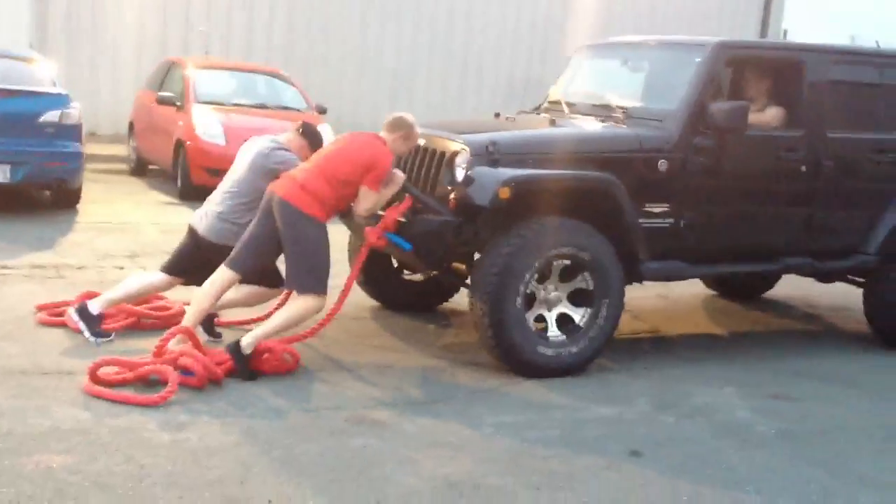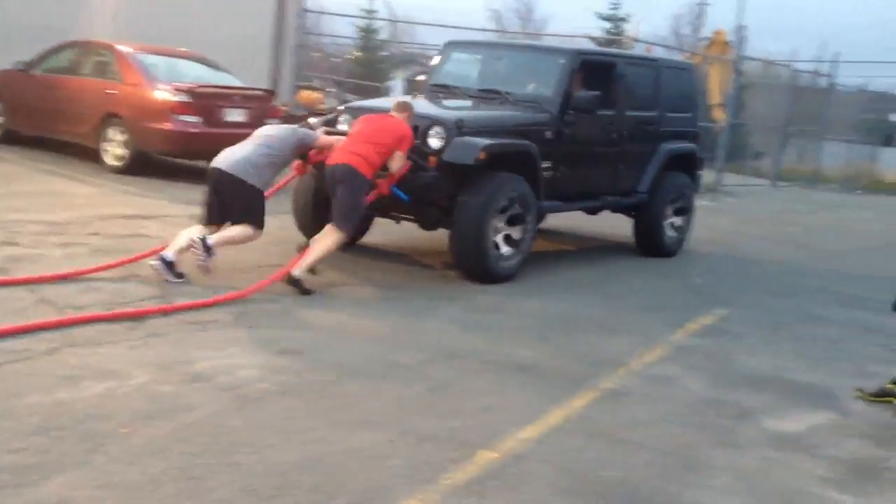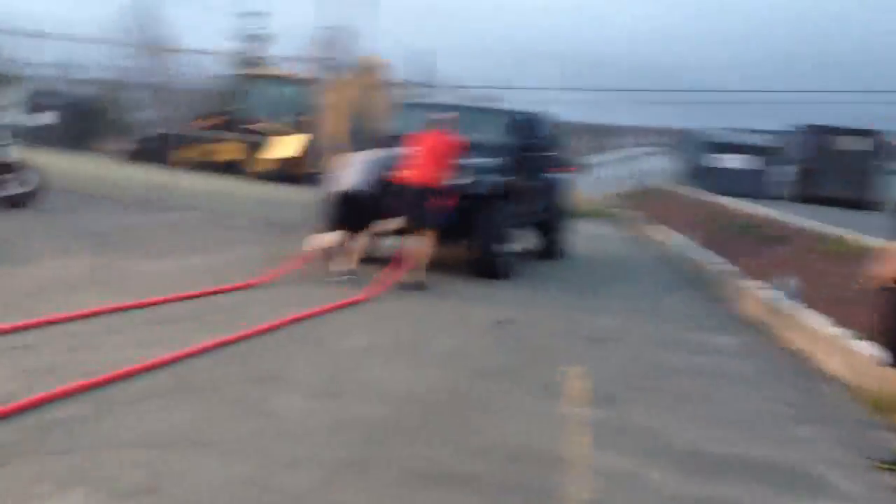Big push now. Tight through the lats. Good. Beautiful. Awesome, guys.